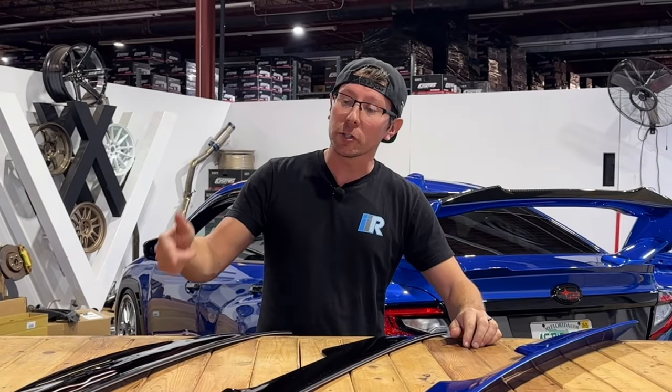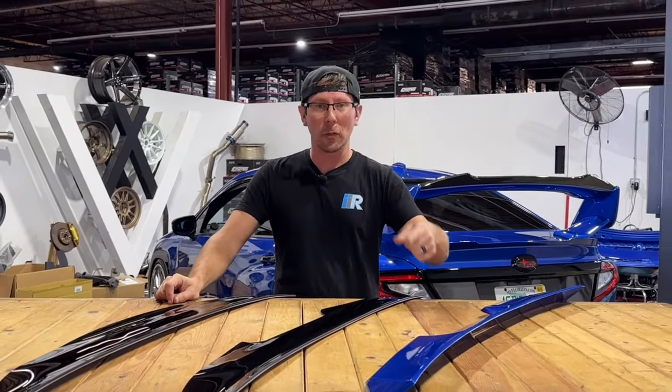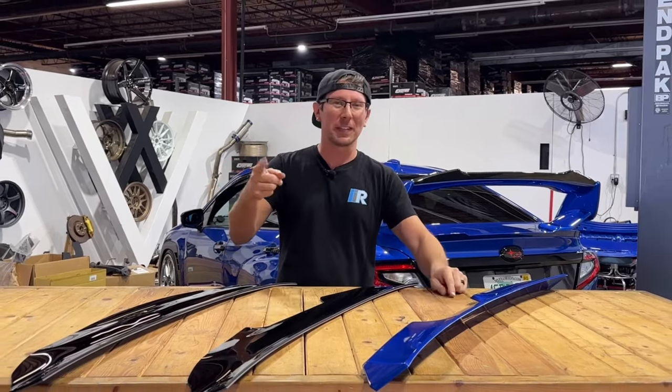For more parts just like this, plus tons more, be sure to hit up importimageracing.com for all the best deals on the web and in the world, and we'll catch you on the next one.